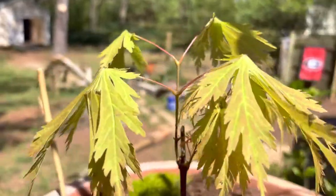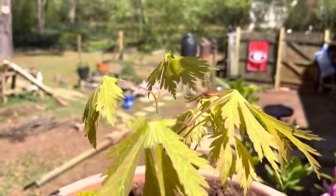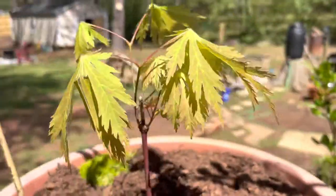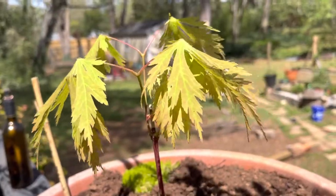I look forward to many many years of pruning and enjoyment taking care of this guy. This is the Dancing Peacock Japanese maple — thanks for checking out the video, hope it's been informative, y'all take care.